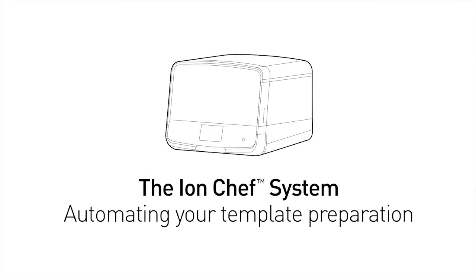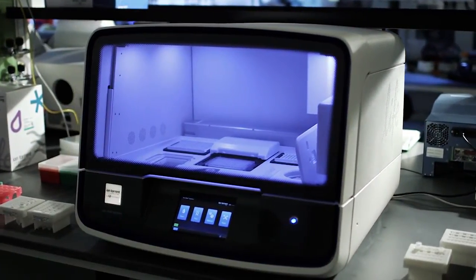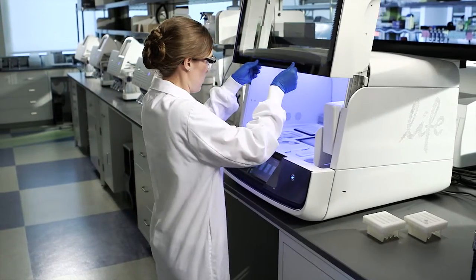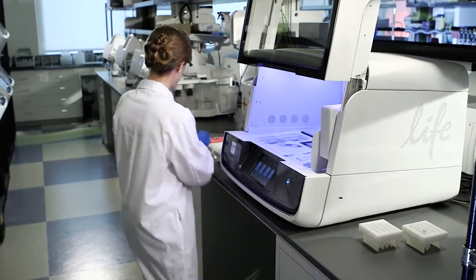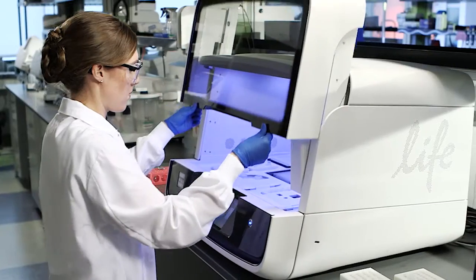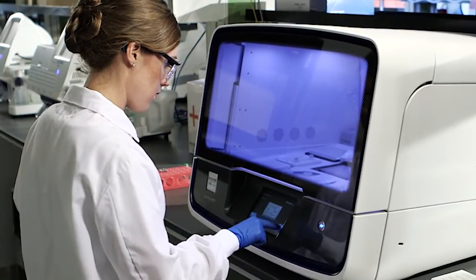Introducing the Ion Chef system, a fully automated template preparation solution for Ion PGM and Ion Proton sequencers. The Ion Chef system fully automates preparation of template from libraries and performs chip loading to provide sequence-ready chips. The system delivers walk-away automation to help maximize your lab's productivity and minimize sources of variability.